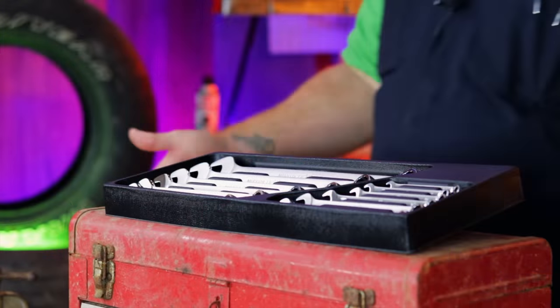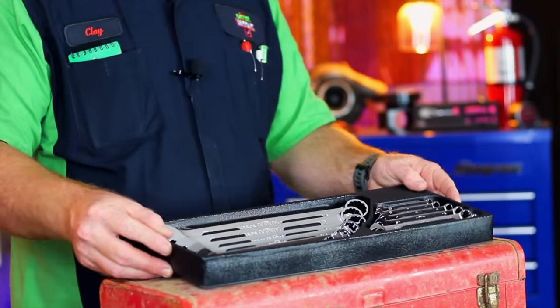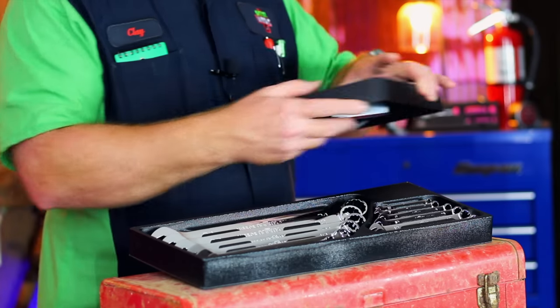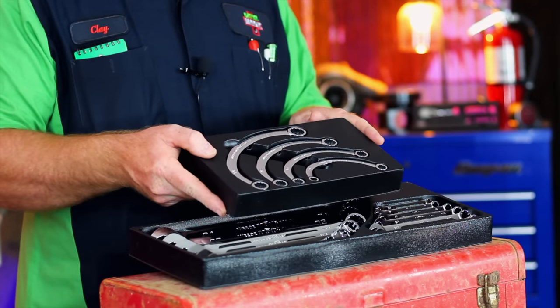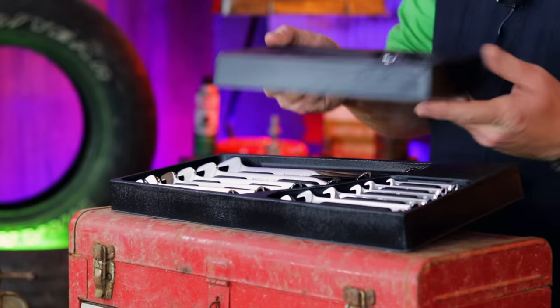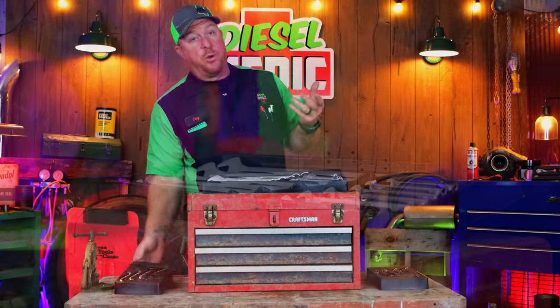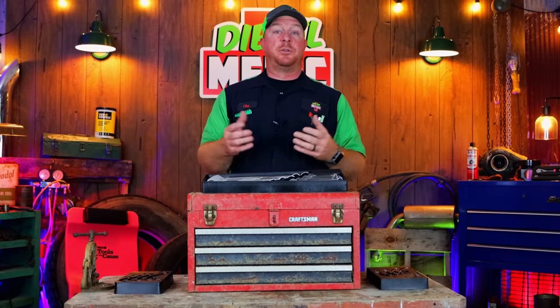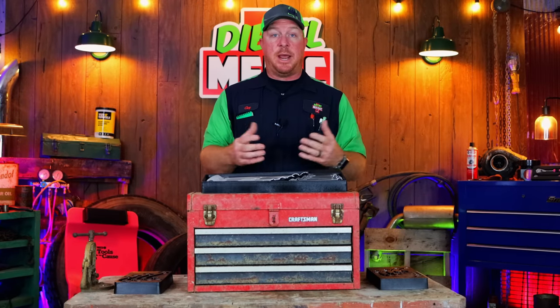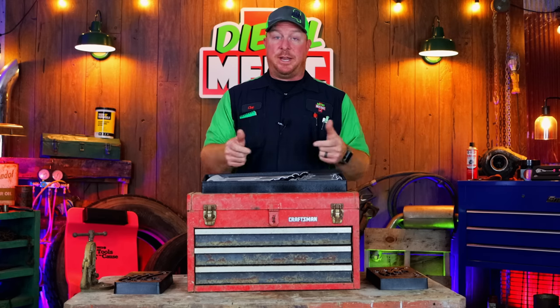As you can see, I have three different sets of wrenches here. We have the combination wrench set, we have the half moon set, as well as the S wrenches. So I want to go over these with you guys and talk about the quality, how they look, what's included in the sets, as well as the price. So let's dive into it.